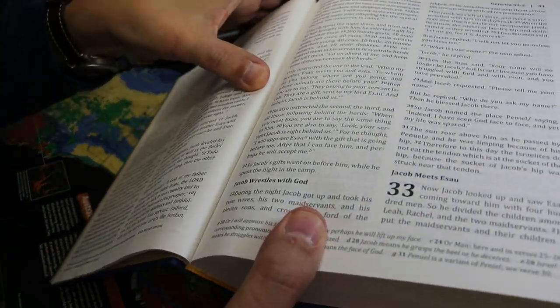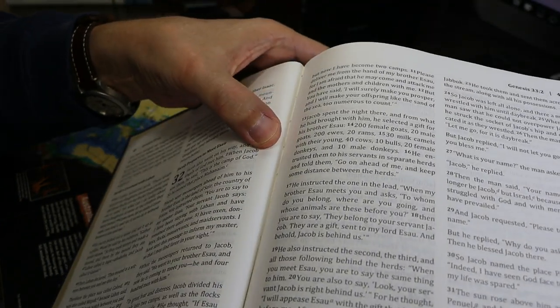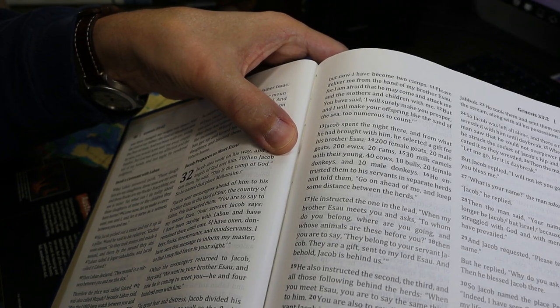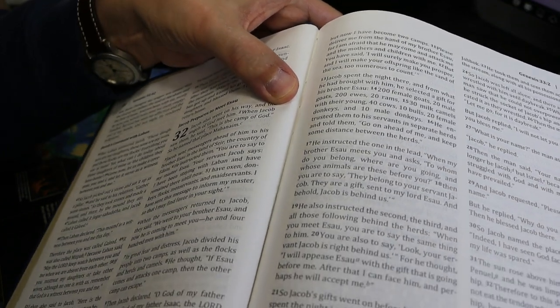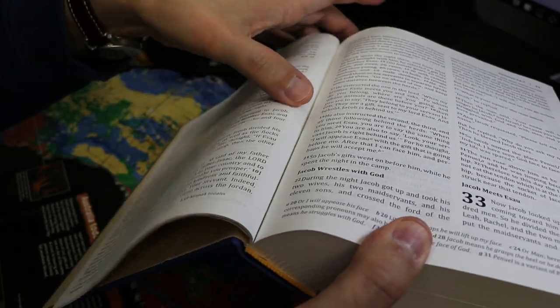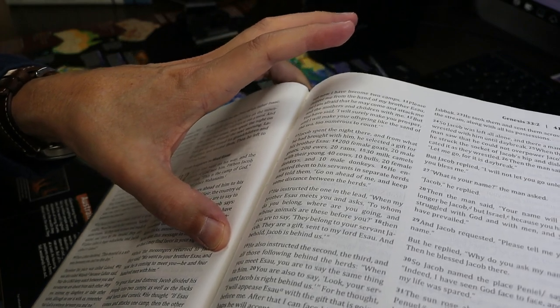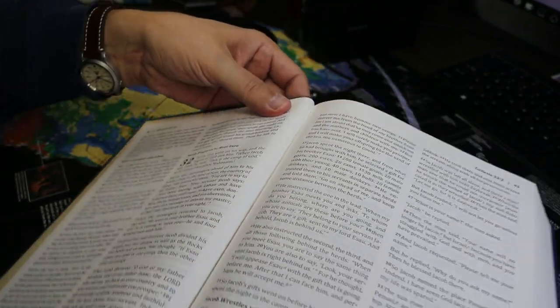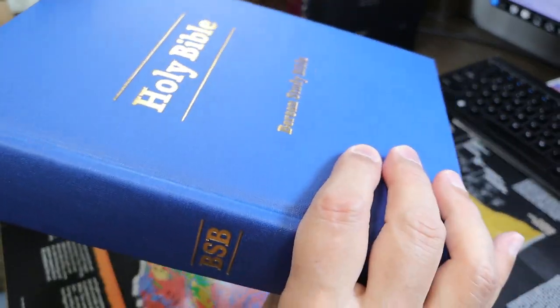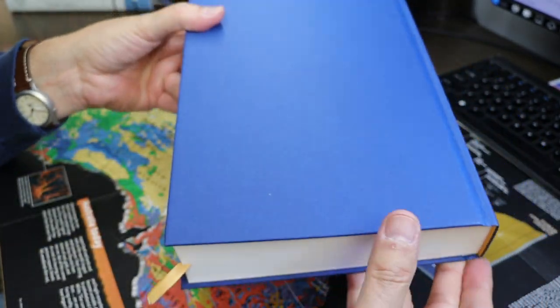It is a sewn binding, and you should be able to see the thread between pages 40 and 41 in Genesis — there are several lines of stitching right through there. Here's the spine, the front cover again, and the back is very clean.